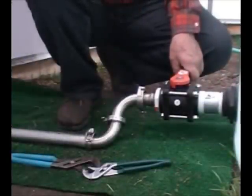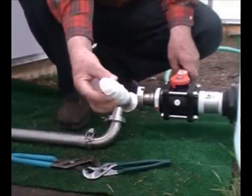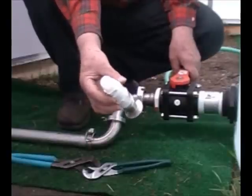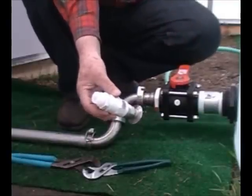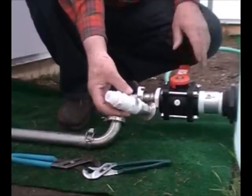The other adapter we have is a piece that we put on so that we can attach a garden hose to it, and that will allow us to gravity flow all the water out of the tank out the door.